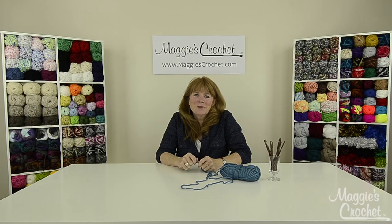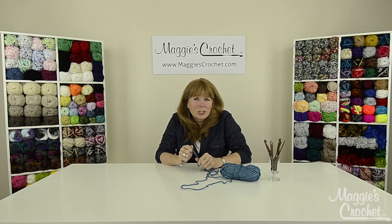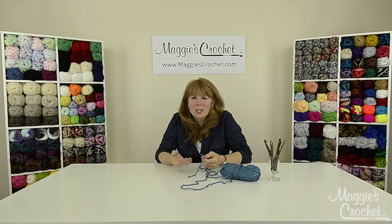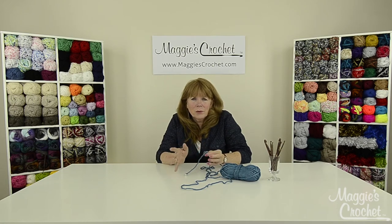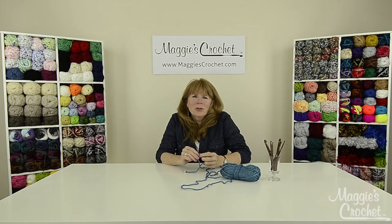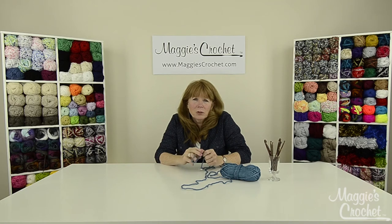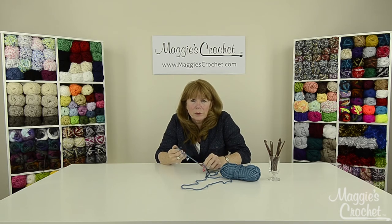Hi everyone, I'm Maggie Weldon from maggiescrochet.com and I'm going to show you how to do some of the basic crochet stitches. I'm going to start with a slip knot and then show you how to make a starting chain, a slip stitch, a turning chain, and what they mean when they want you to do a single, a double, a half double, the triple, the treble — whatever the stitches are. I want to show you from the very beginning all the way through to the end of your crochet lessons. I'm going to try to do all of them.